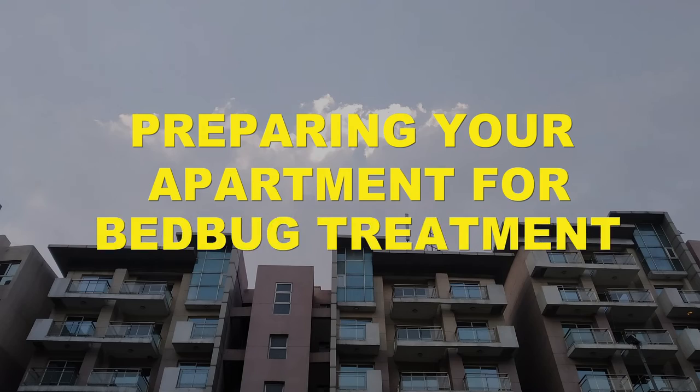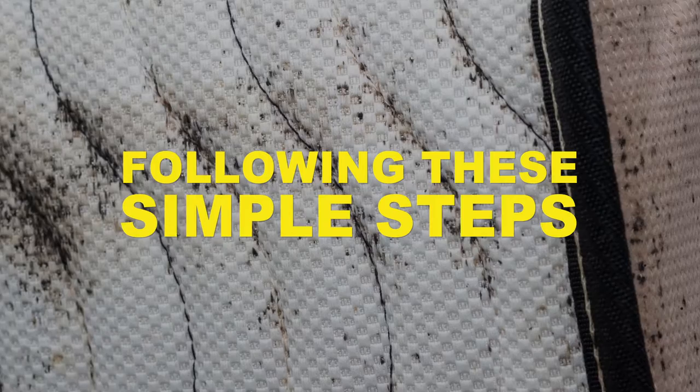Preparing your apartment for bed bug treatment can be overwhelming. By following a few simple steps, we can help you get through it easily.